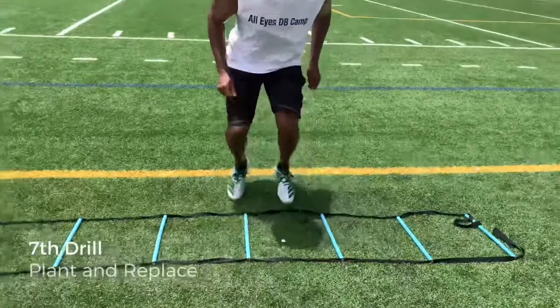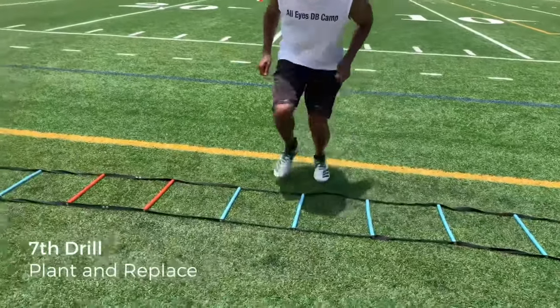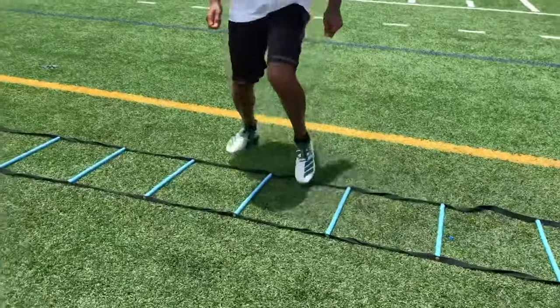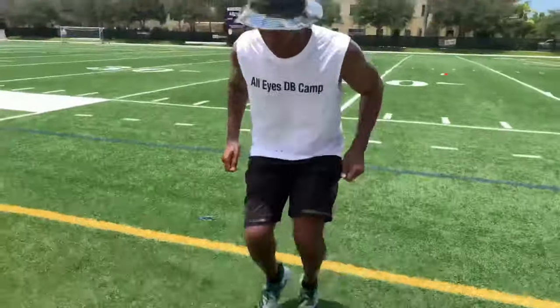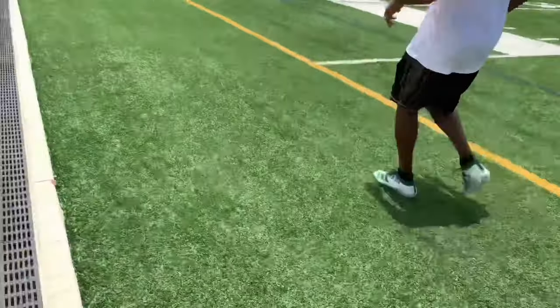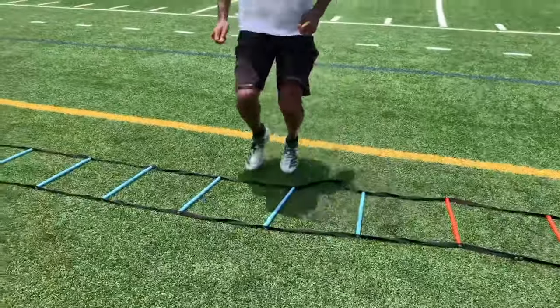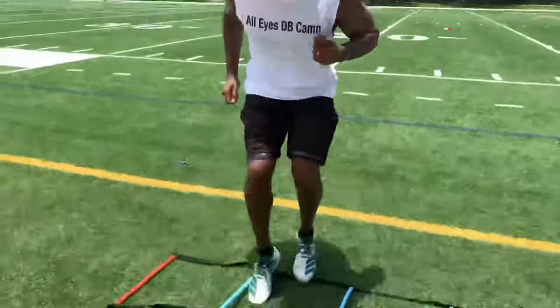And here's my favorite — plant and replace. This one works the essential moves that you're going to make as a defensive back. Plant it, replace it, stay on the balls of your feet, use your arms, keep your shoulders down and your hips down. The burn on the calves after doing these drills will be serious, but you would have worked all of your DB muscles so you can be elite.